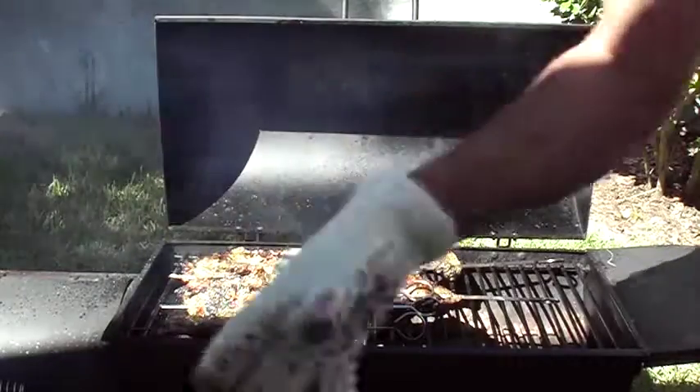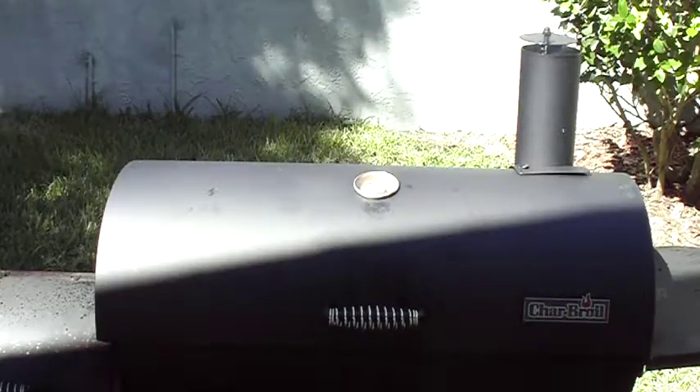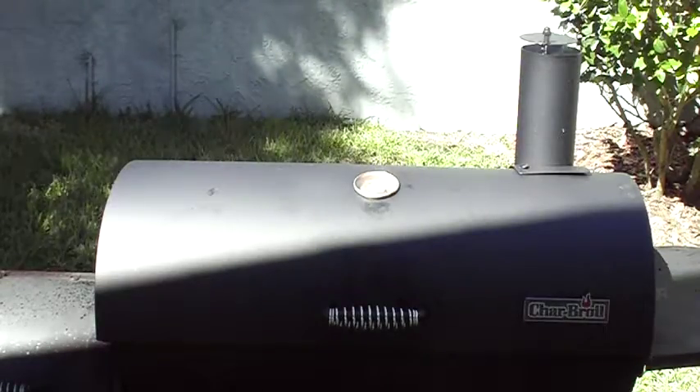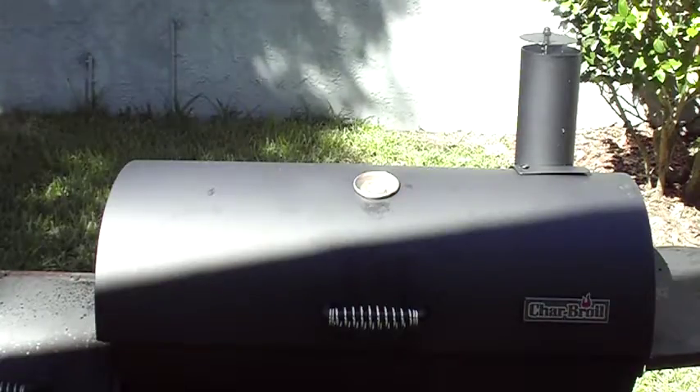We've got the oven glove on, Dr. Lee keeping it hot. Now, again, this is not authentic churrasco because I got oak and pecan wood up in there — matter of fact, that's not oak and pecan, that's citrus and pecan.